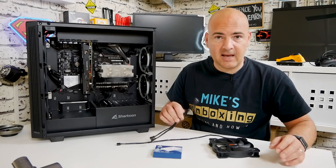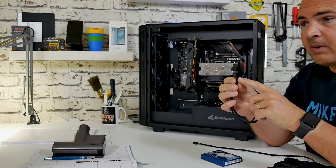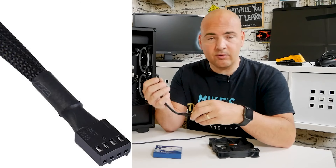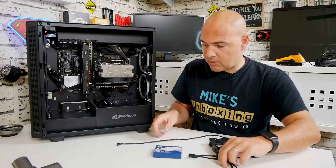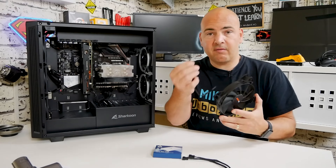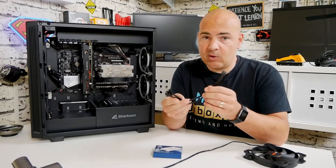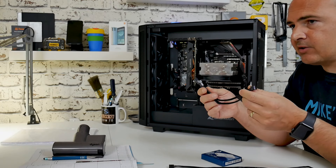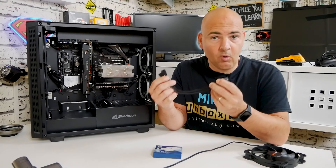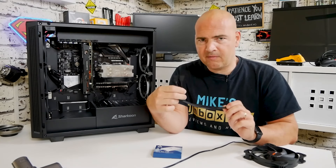The first option is a standard fan splitter — a really simple way of doing it. This has a four-pin PWM connection which plugs into your motherboard's header, and then splits into two PWM-style connections. You can use this with either a four-pin or even a three-pin fan. It's particularly a four-pin PWM version, but you can use these splitters with both PWM and DC controlled fans. DC control fans generally tend to be a three-pin connection. So that gives you two fans for the price of one.